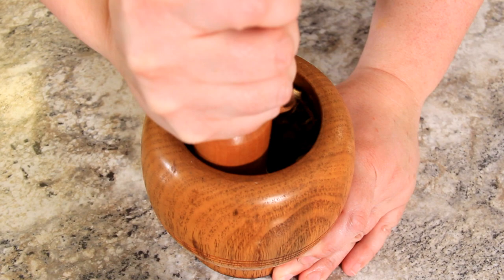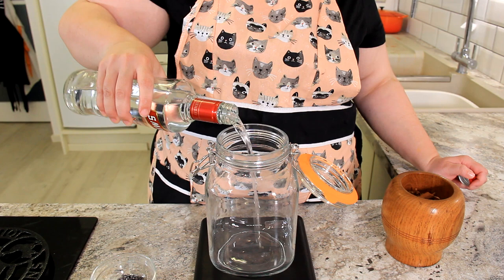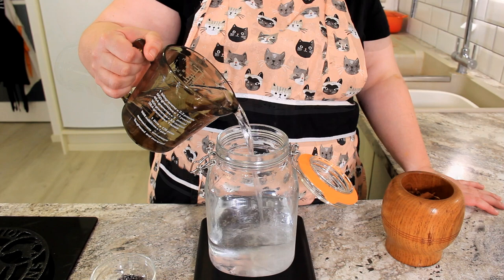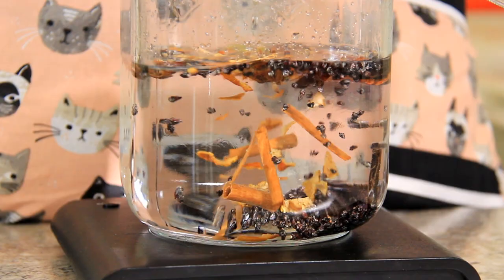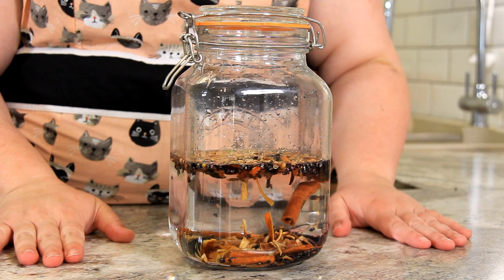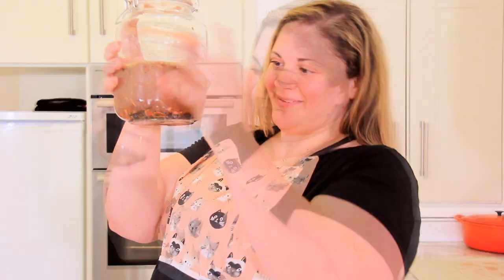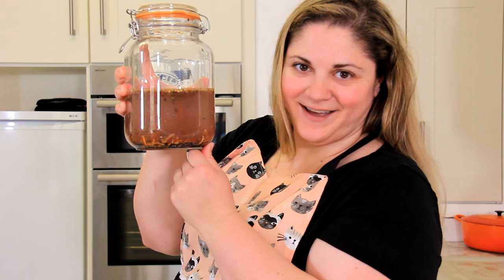To a large kilner jar, we're going to add 600 grams of vodka or plain alcohol. To this, we're adding 300 grams of water, our cochineal, and our spices. We're going to seal up our jar — make sure you have a jar with a really tight seal on it. And now it's time to shake it. You can see it's already changing to that pink-red colour. We're going to let this infuse for at least two weeks, and we're going to shake it every single day.